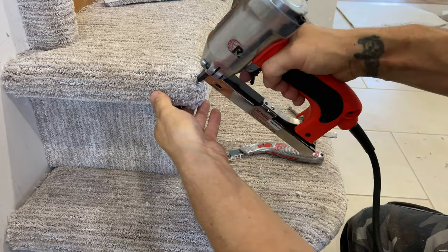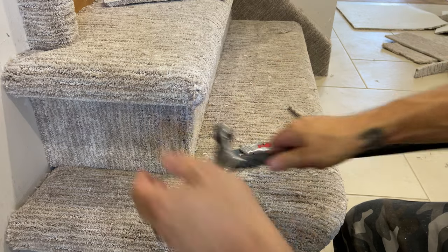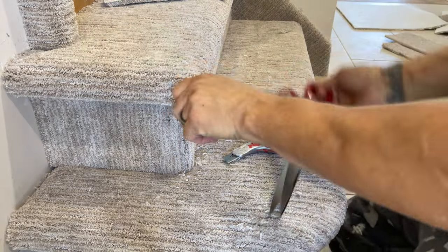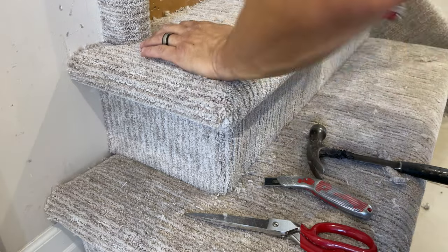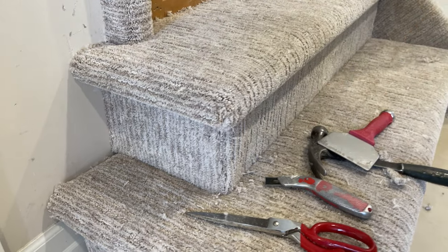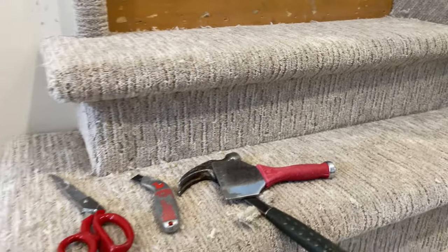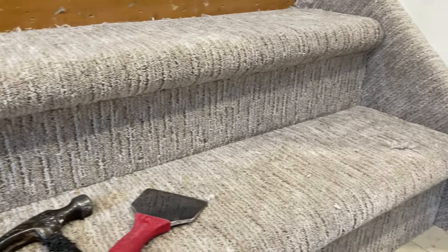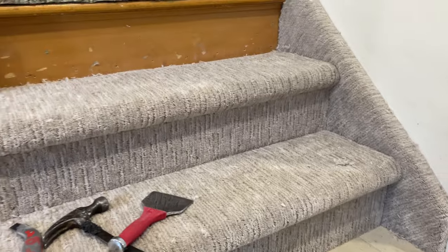Making sure I don't feel any of the backing. Take my hammer — feels good, no staples sticking up. Use my scissors if needed. Now let's show you those two stairs — those two stairs were each done in one full piece. We'll break up in the middle and make sure that looks good.